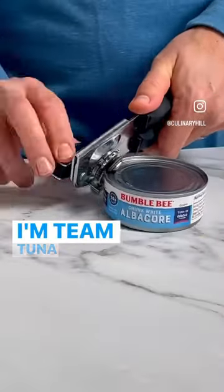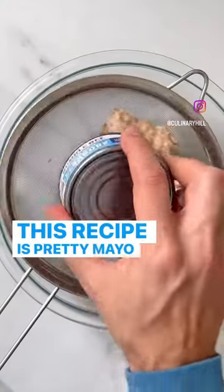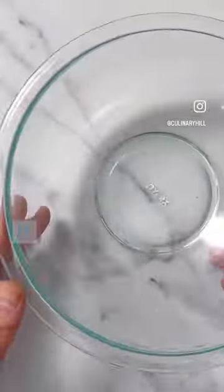I don't care what anybody says, I'm team tuna salad. This recipe is pretty mayo forward, so feel free to reduce it if you want to.